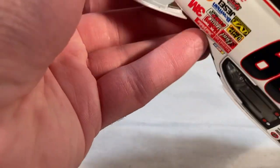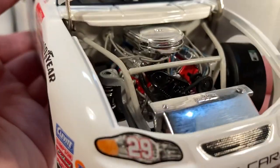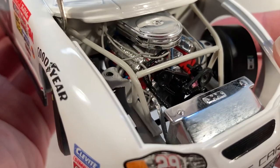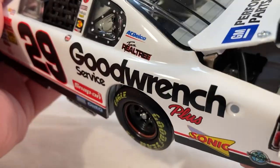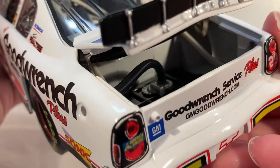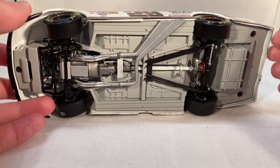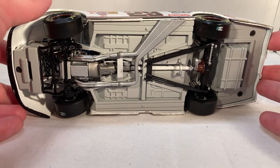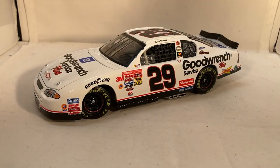Under the hood you have GM Good Wrench Service Plus, and there's the much better engine detail from back in the day — wires, chrome pieces, red pieces, different colored wires and everything. Under the deck lid you get your typical fuel cell and such back there with no roof flaps on the air scoops. This is back when the die cast still had sticker tires with a metal body and metal base.